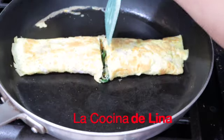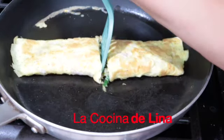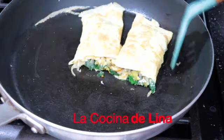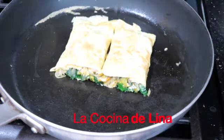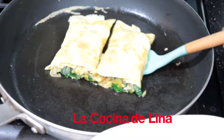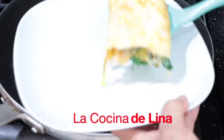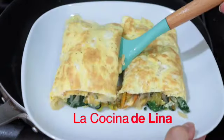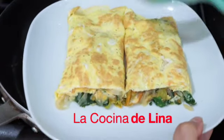Lo voy a partir por mitad para que vean cómo se ve de adentro. Miren, bien rico este omelette, bien delicioso. Miren con su quesito, bien rico. Ahora sí vamos a servir este omelette. Miren qué delicioso, muy bueno.